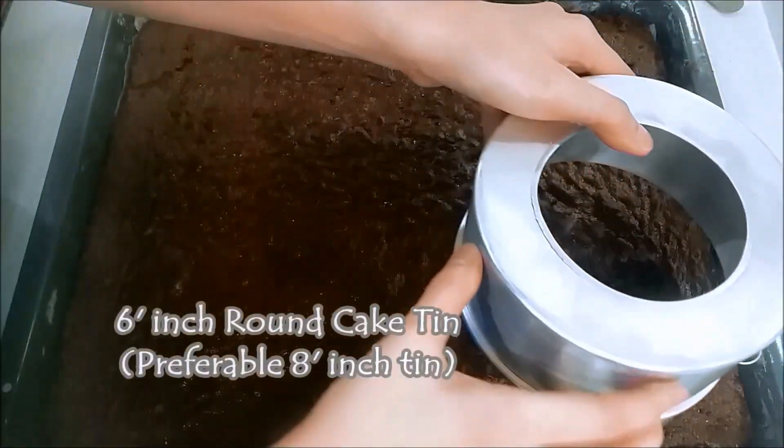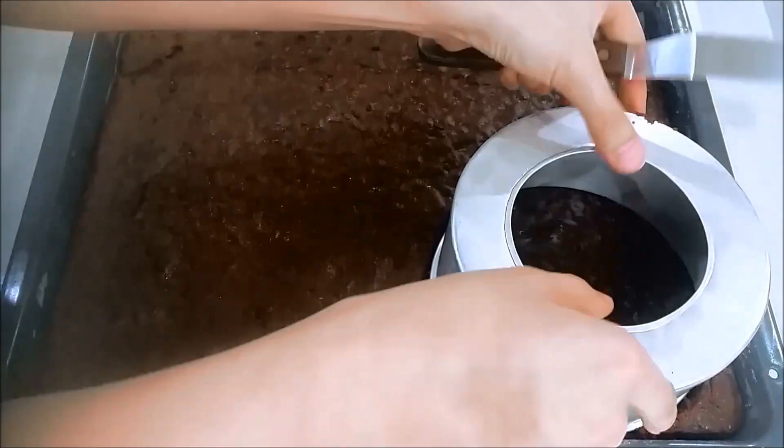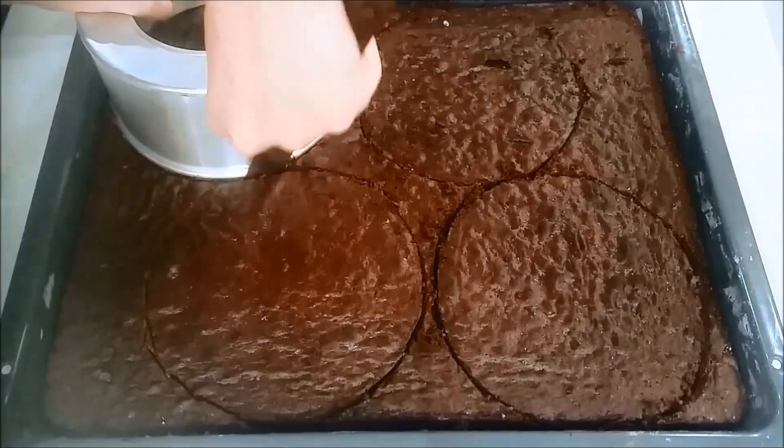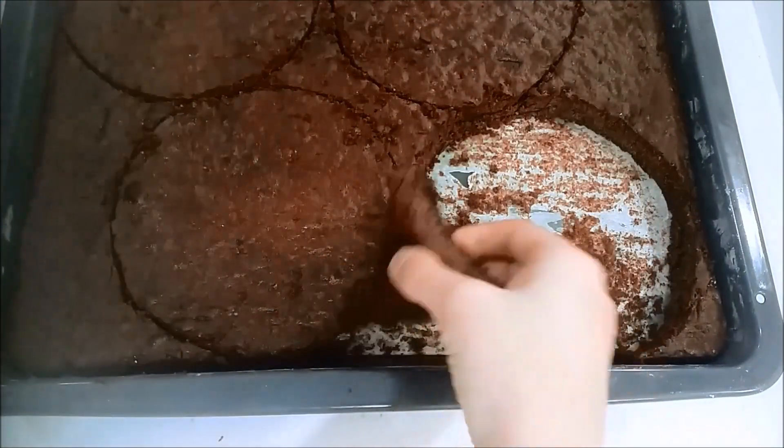Take a 6-inch round cake tin and cut out 4 circles. But if you have an 8-inch cake tin, it is more preferable because it will allow you to spread your ice cream and cake more evenly.